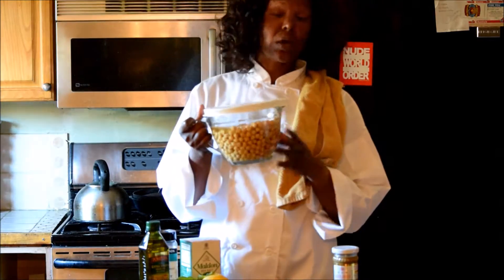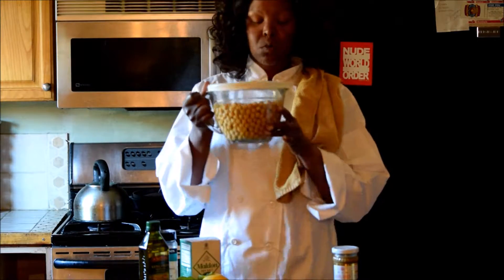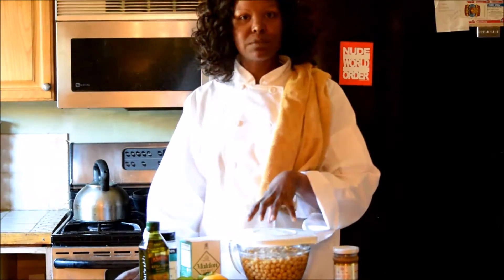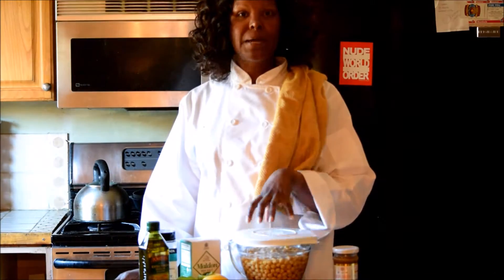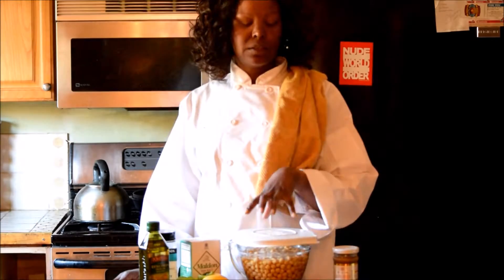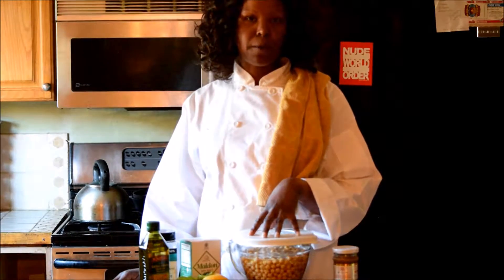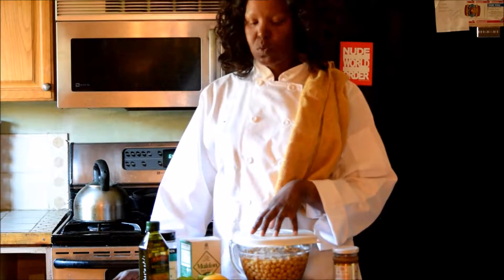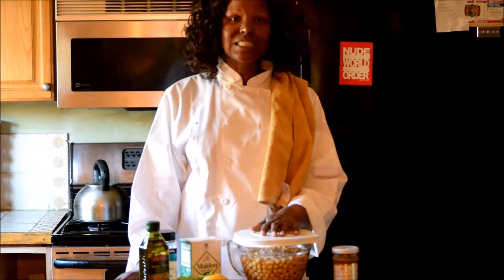I did go ahead and soak the entire bag of garbanzo beans, so I'm going to have quite a bit of hummus, which I will be sharing with some family members. But you don't have to make a huge batch — you could soak maybe half of the bag of beans and go from there. Once you put it away, it will last a little while. So let's get started.